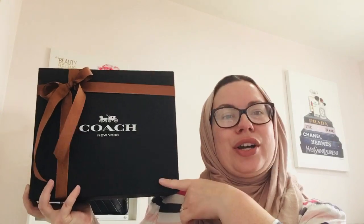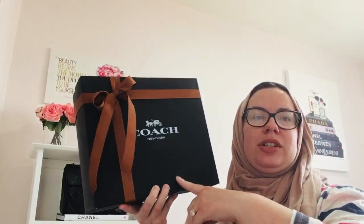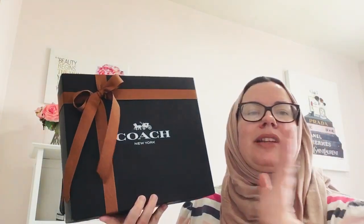If you love Coach items, I do have a playlist from when I started my channel with probably 30 to 50 Coach videos with detailed reviews — I'll link that in the description box. Without further ado, let's take a look at my new Coach bag. I ordered this online and it took about three days to come from Florida, where their distribution center is. I just didn't feel like driving to the mall.